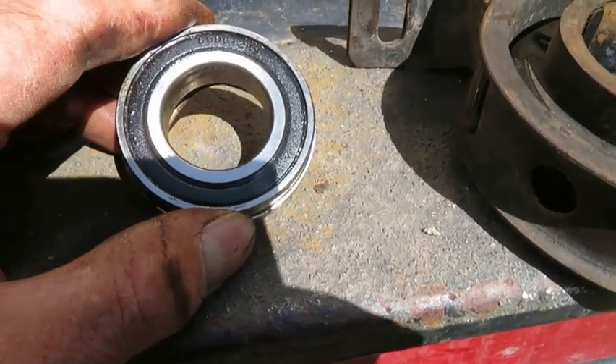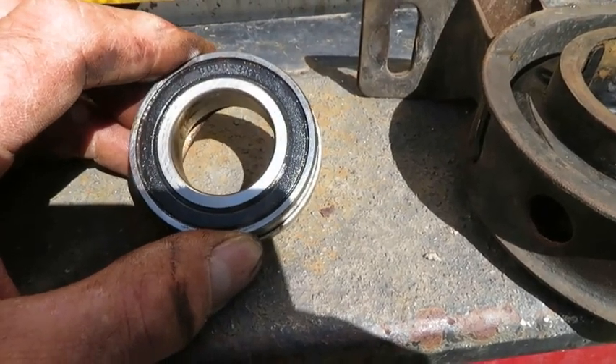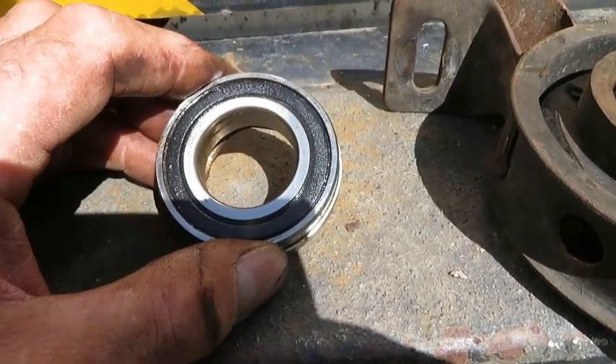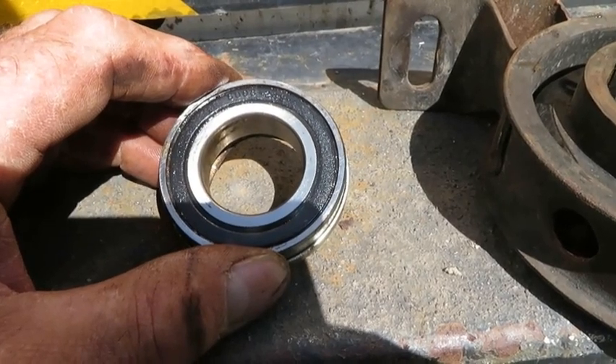The 6006 is the size and the 2RS is the two rubber seals. I've just had a look on eBay and the first one that came up was six pounds — I'm sure there'll be plenty out there cheaper. As my grandfather used to say, money saved is money earned.